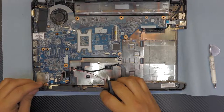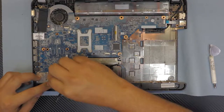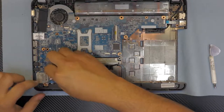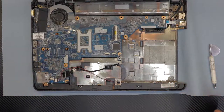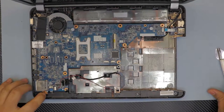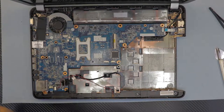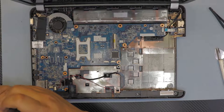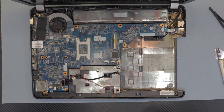Grab your left speaker, put it in place, and plug in the jack. You have to put the screw on the bottom side where the speaker is — right there.